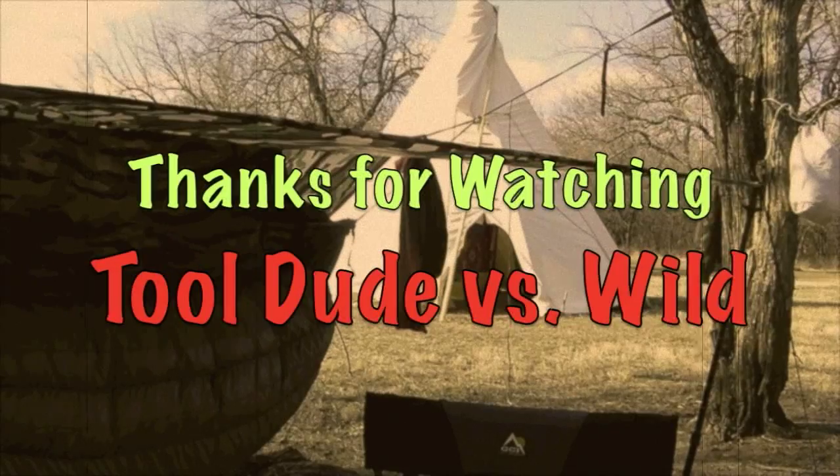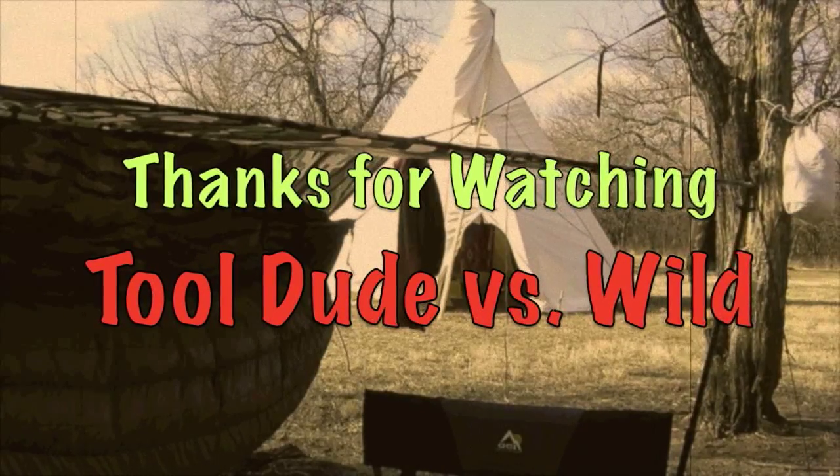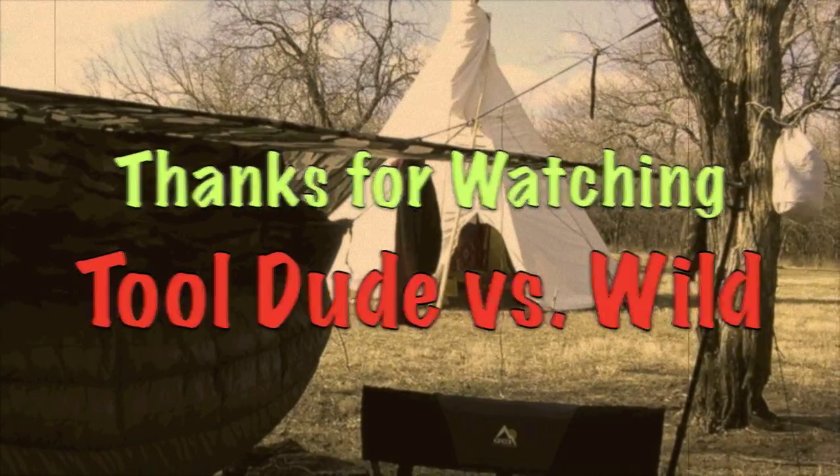I'll go check out this teepee back here. This is ToolDude Tony coming at you from the Woodbridge Wilderness Primitive Camping Area — something like that. If you like this, press the like button and consider subscribing to my YouTube channel. ToolDude Tony coming at you from the Lawrence, Kansas area.